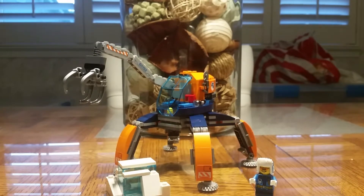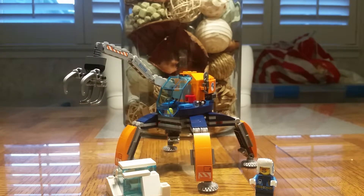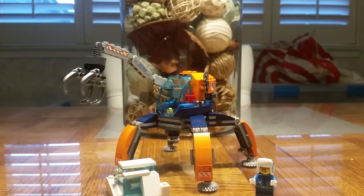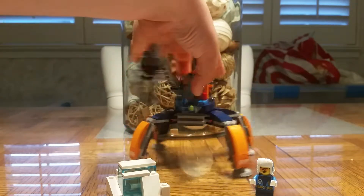He has an ice saw mounted on the side, just in case he needs to get that rat open. And what's that? A flashlight on the side too? Actually, two — there are two flashlights on there.